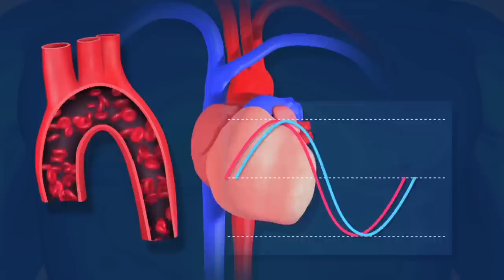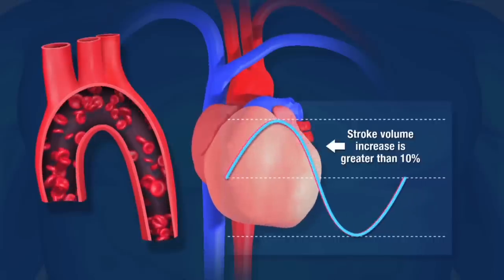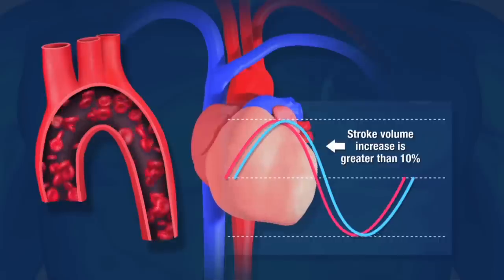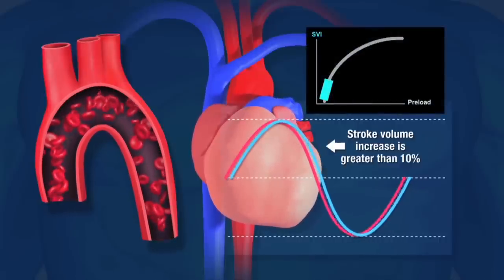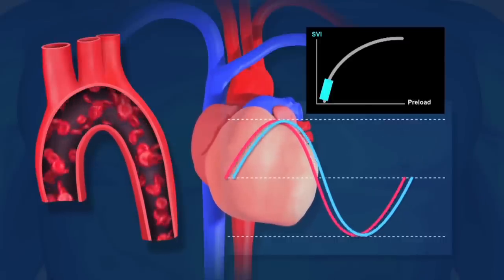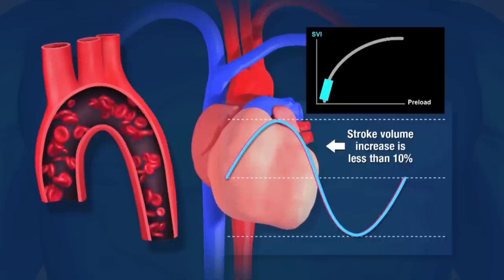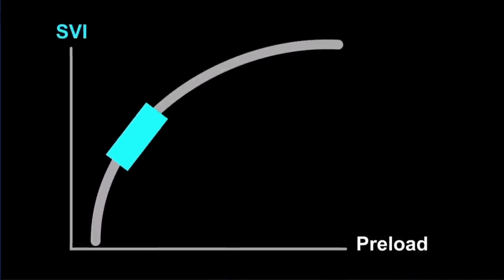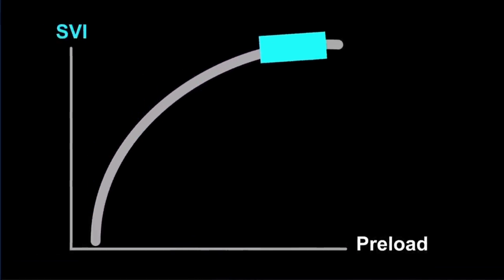If the stroke volume increase is greater than 10%, then the patient is determined to be fluid responsive. This is also represented on the Starling SV monitor by the estimated location of the indicator on the Starling curve — its location will appear on the steep ascending portion. If it's less than 10%, the patient is considered not to be fluid responsive, and the indicator will be approximately close to, or on, the top part of the Starling curve.